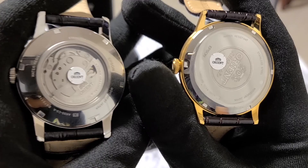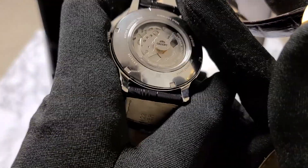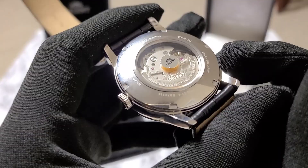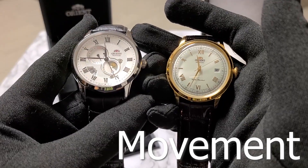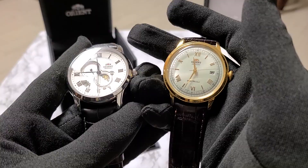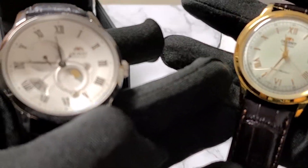The Bambino does not feature an exhibition caseback, but the Sun and Moon does. As with most exhibition casebacks, it looks absolutely stunning, and it is always such a joy to watch your investment's mechanism just run. As far as their movements are concerned, the Bambino features the F67-24 caliber automatic, while the Sun and Moon features the F6B-24 caliber automatic — which in actual use translates to essentially no difference.